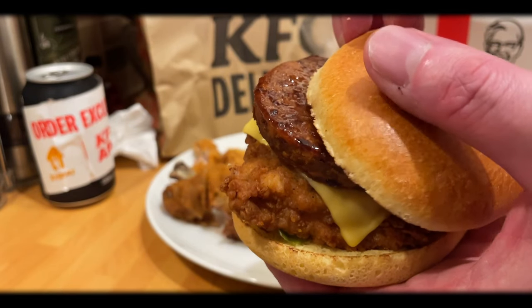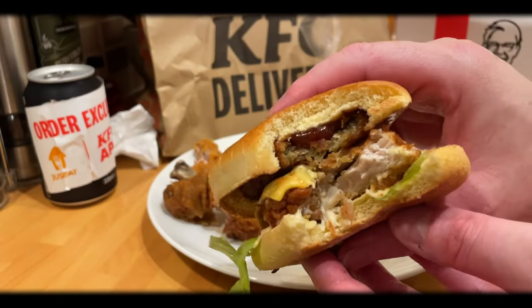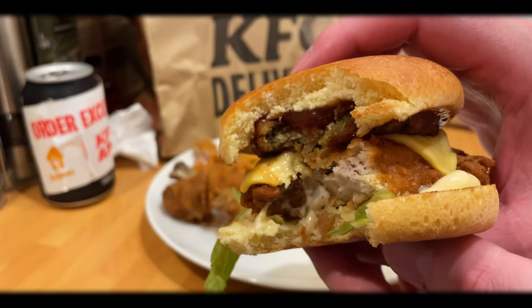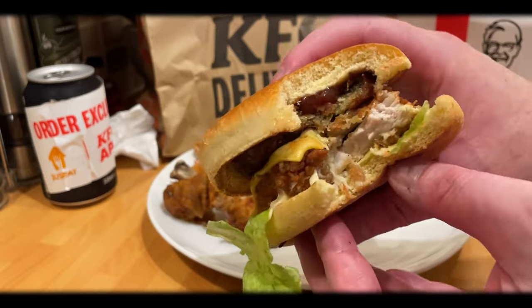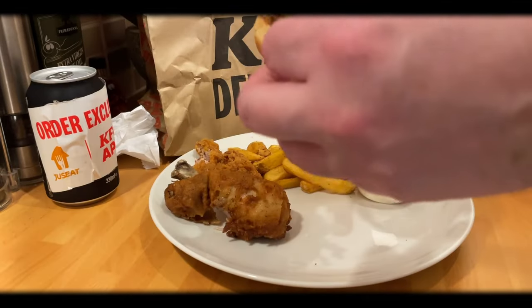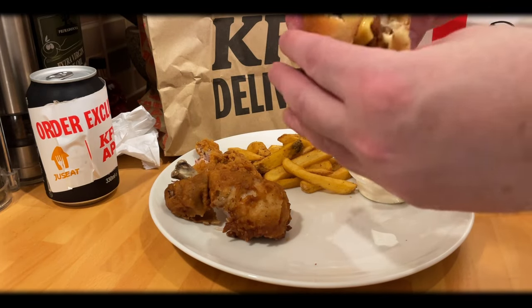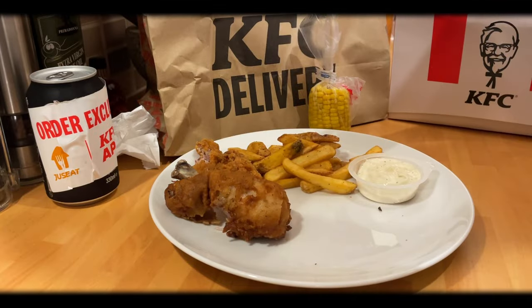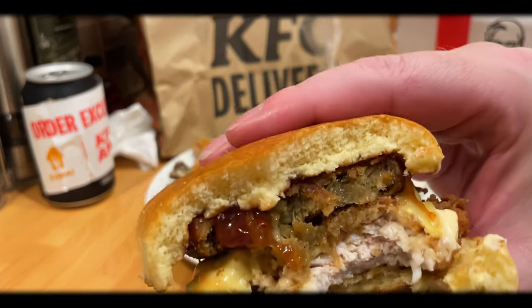It was nice, don't get me wrong, and I definitely recommend trying it for the Christmas special — but the sage and onion kind of took over and you lost the flavor of the fillet and the chicken, and to a degree the spicy cranberry sauce. But when the spicy cranberry sauce came through it pulled everything together. The brioche bun was definitely an improvement. As a burger, the Stuffing Tower Burger I would say easily eight and a half, maybe nine out of ten — it was a nice burger, though the stuffing maybe took over a little, so you could knock a point off for that.